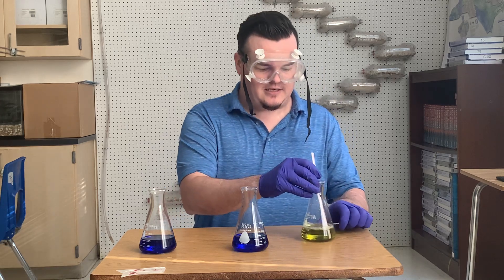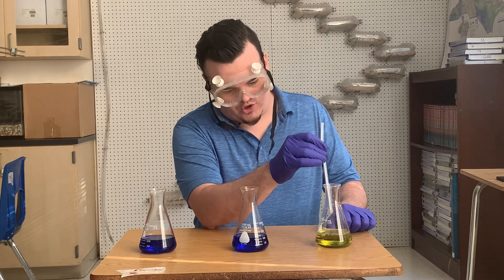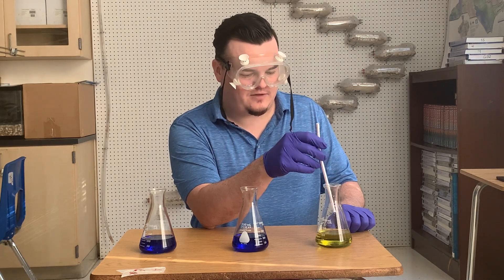As you can see, with that infusion of carbon dioxide from my breath, this changed entirely into a greenish-yellow color, and it took just a few seconds.